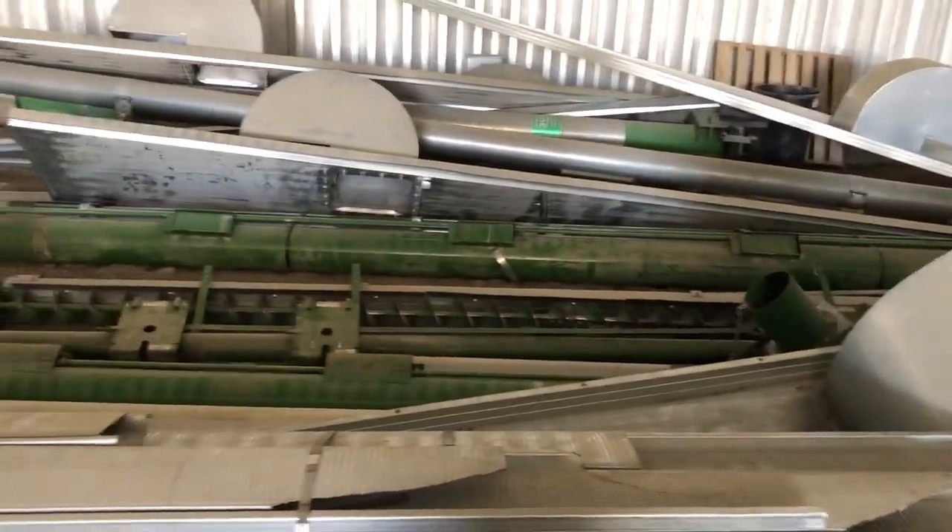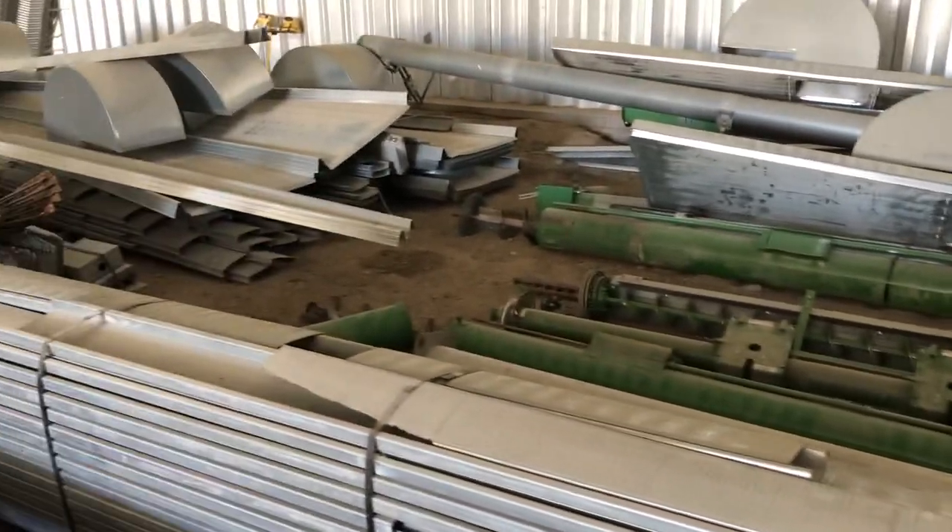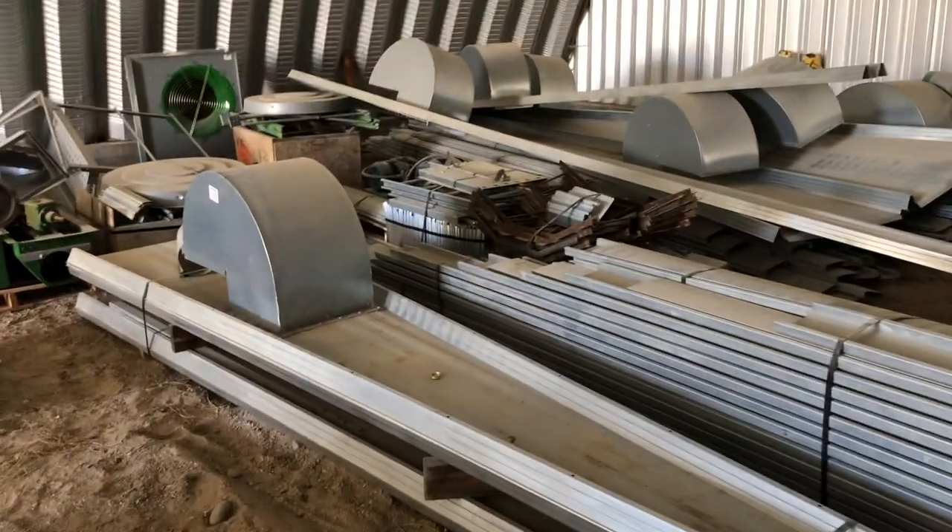Here we have two Sukup rain bins, stored inside ever since they were dismantled.